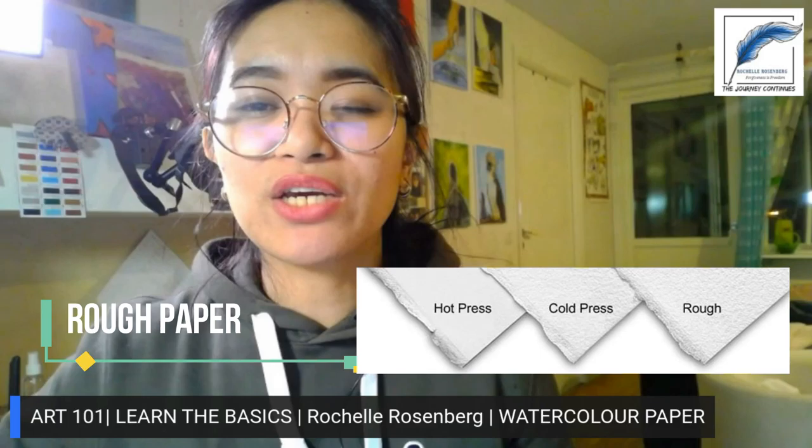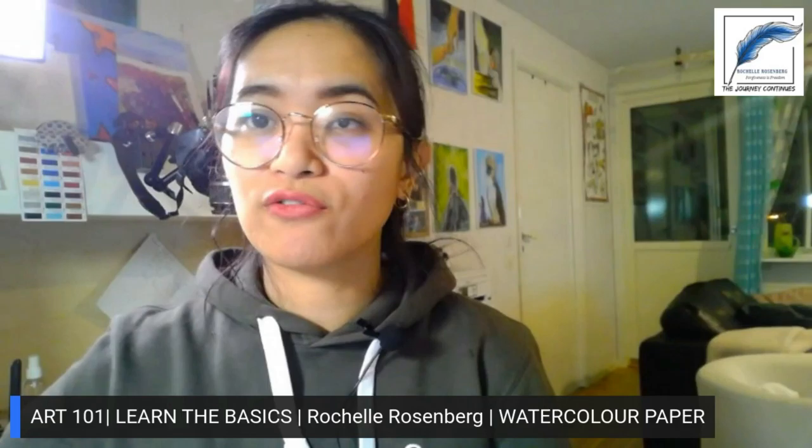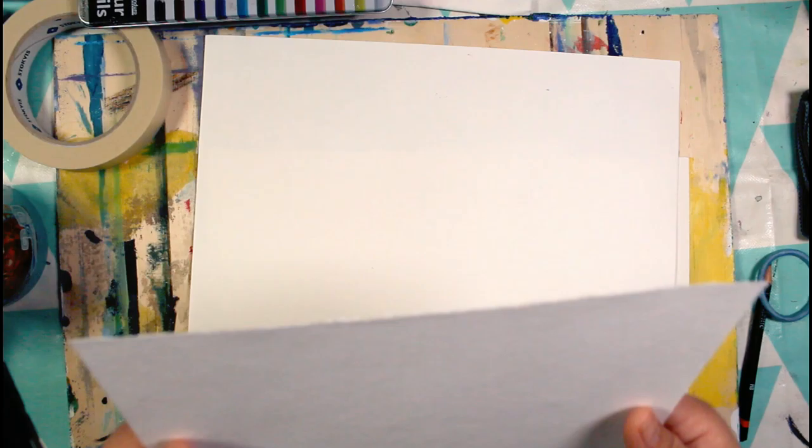Rough watercolor paper is loosely compressed, which means it has a very rough surface. You have to try all of these kinds of watercolor paper yourself — they shouldn't hinder you in creating your pictures, your subjects, or any kinds of ideas that you have.